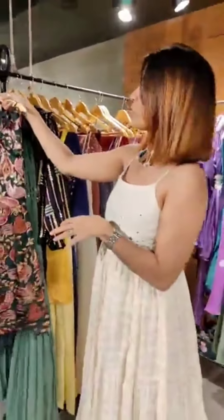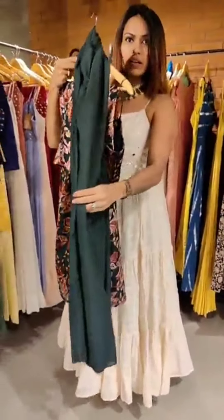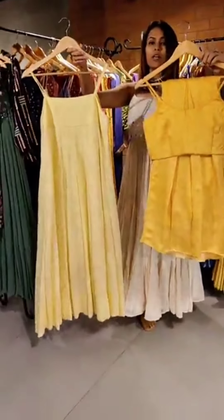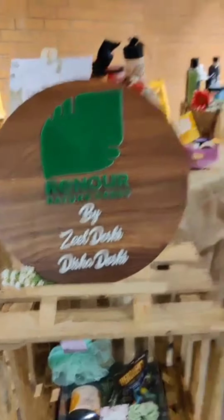I am going to get ready from A to Z — they have a wedding collection. For mehendi rasam, they have created something with a crop top, pants, and a cape shrug. The middle work is such that you can wear it with nice accessories. They have western and indo-western both options.